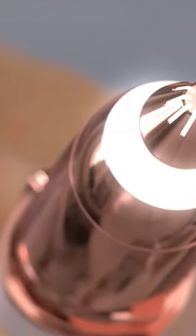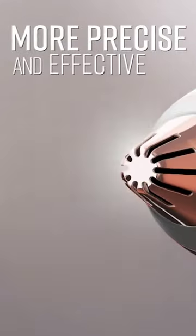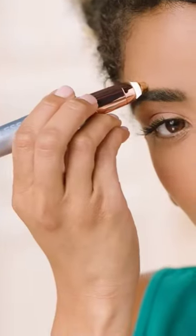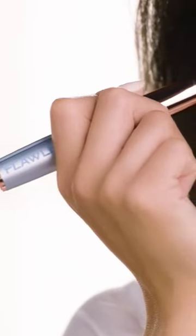An 18-carat gold plated head, now even more precise at erasing unwanted hair from between the brows, above, below, and any small hard-to-reach hairs. A built-in LED light makes it easy to see and erase unwanted hair.